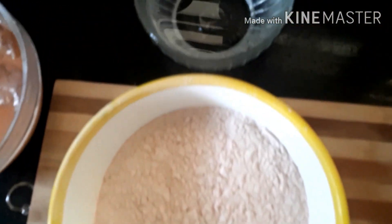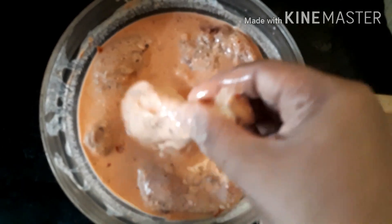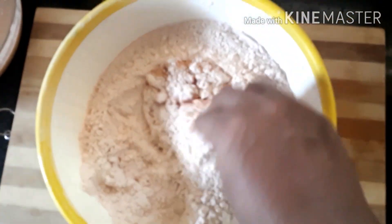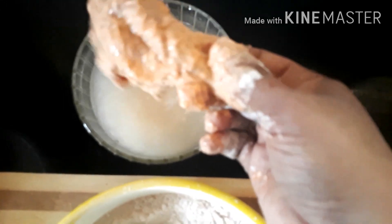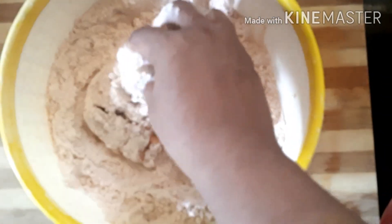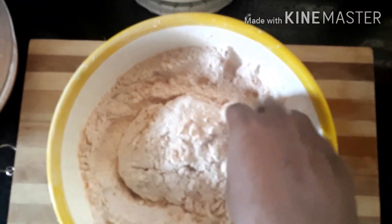Mix the chicken coating. Fold it in a little bit and repeat the process twice — fold it and coat it well. If you repeat it twice, it will be perfect.